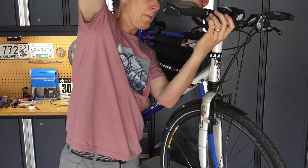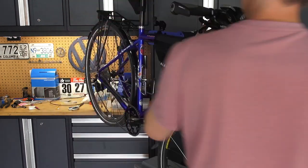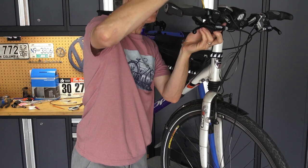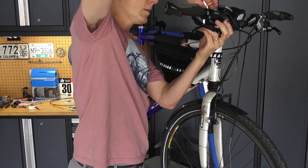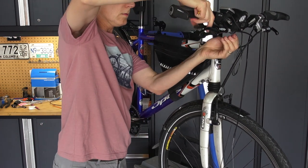If this were a mountain bike, I wouldn't tighten it up quite as much. Somebody a long time ago gave me a tip that on a mountain bike where you potentially are crashing the thing, you're better off to leave your shifters and brake levers slightly loose so that in the event of a crash they spin instead of breaking.